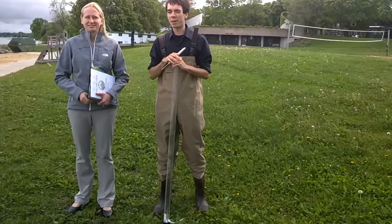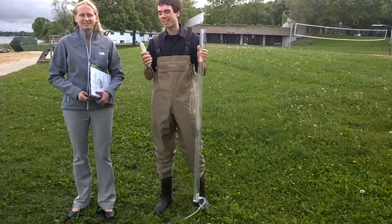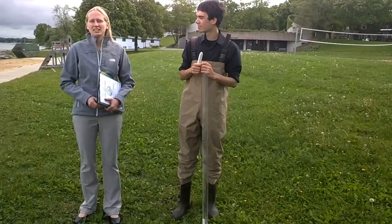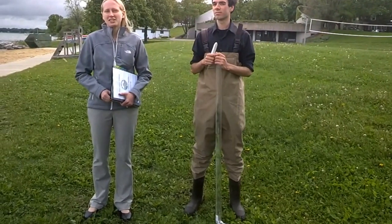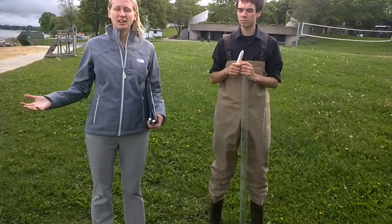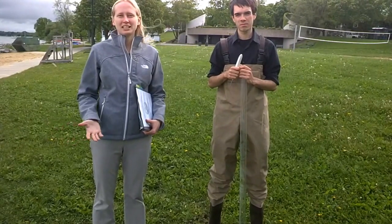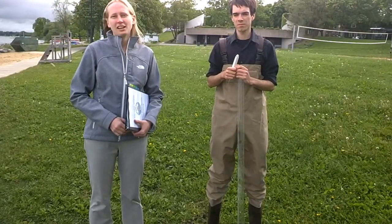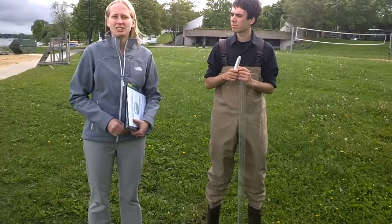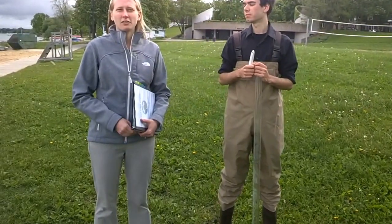I'm Dustin Schetterbert. I'm a watershed engagement intern and I'll be sampling the lake today for clarity and water temperature. Clean Lakes Alliance is a non-profit organization that was created in 2010. Our vision is to make the lakes the center of our community — getting people engaged with the lakes, using the lakes, interacting with lakeshore parks. Our mission is to continue working with organizations and groups that are working on improving water quality within the Yahara River watershed.